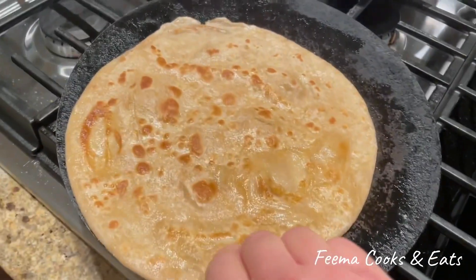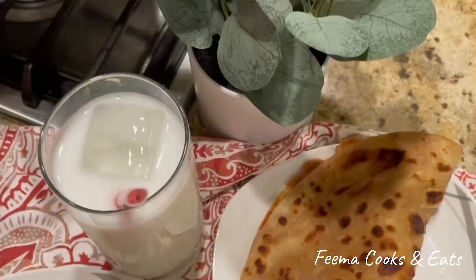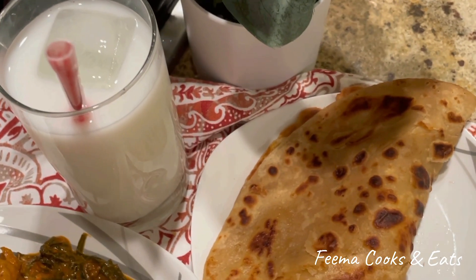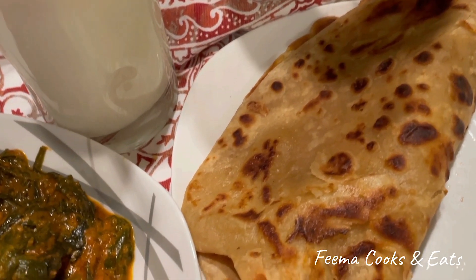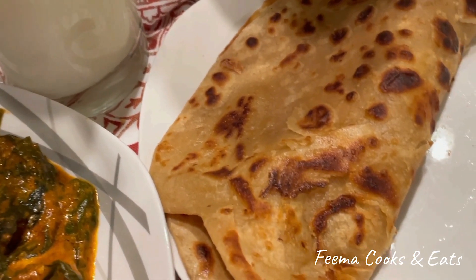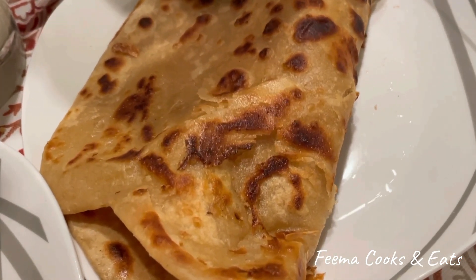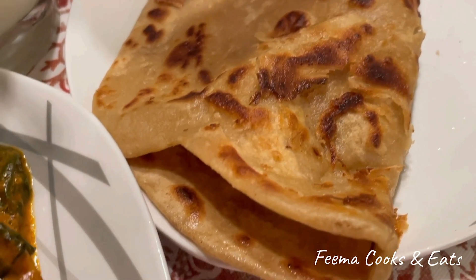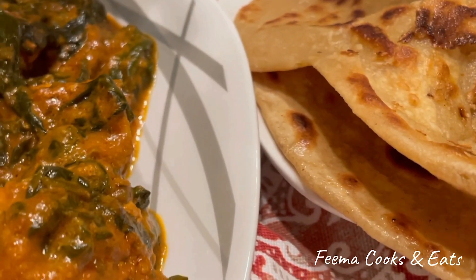See what I made — this is a very delicious dish. These crispy parathas with lots of layers are very delicious. I have served the Palak Chicken and a mango lassi. It was a very delicious meal. You should try it and tell me how it turned out.